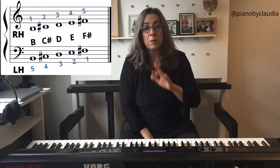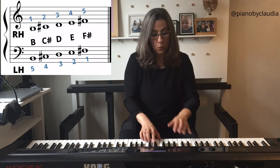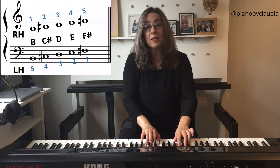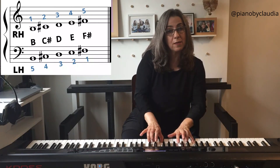For practicing, repeat 5 times each exercise. First one is B position: B, C, D, E, F, E, D, C sharp. 5 times.